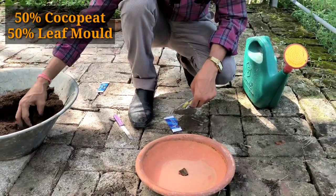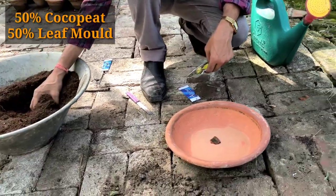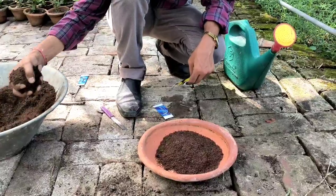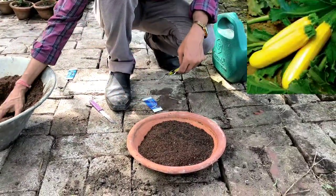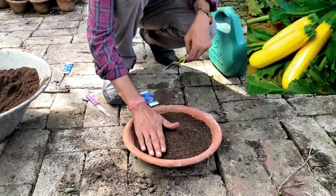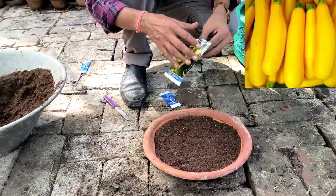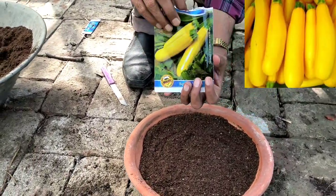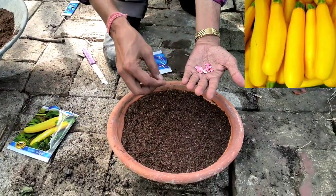After about 60 to 70 days you can harvest the zucchini. For showing the seeds, I am using a chali — that is a flat pot — with 50 percent coco peat and 50 percent leaf mold. If you can't manage leaf mold, use 50 percent garden soil and 50 percent vermicompost or cow dung compost. In one packet there are around 15 seeds.